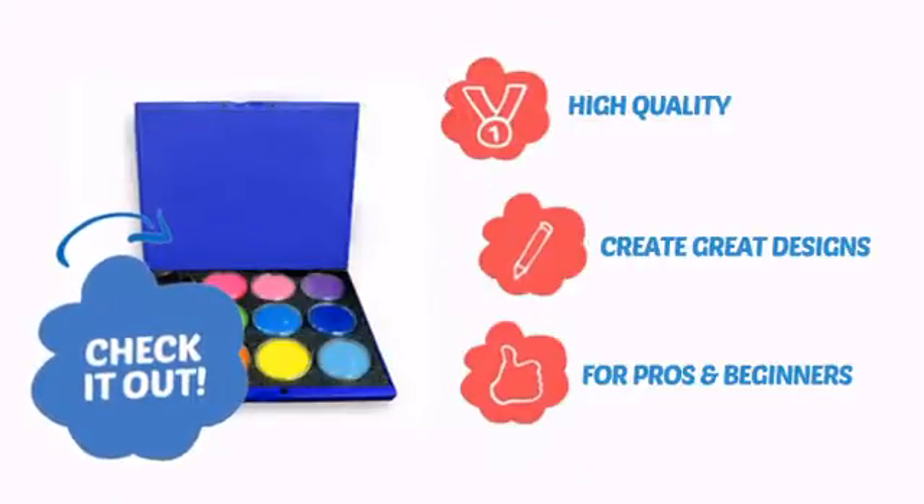With high quality materials, it lets you create great designs, making it perfect for pros and beginners.